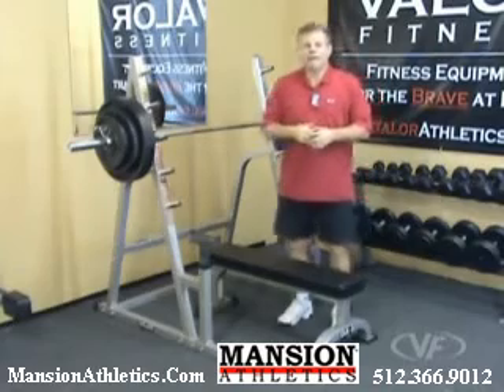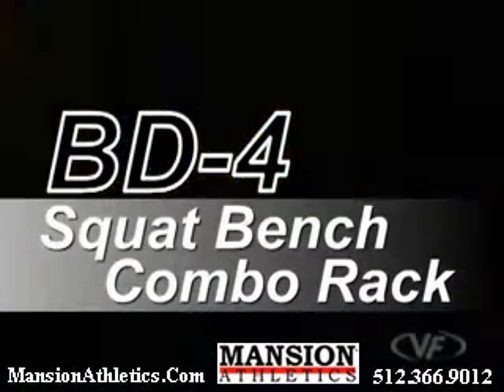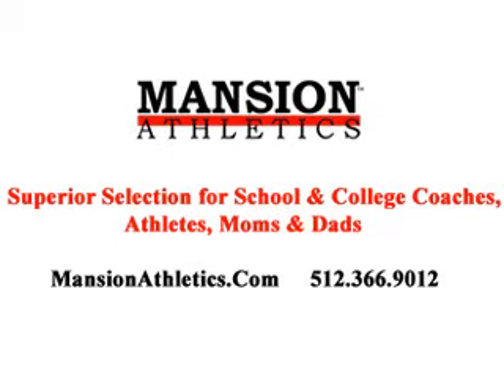This is the BD-4 Valor Fitness Squat Bench Combo Rack.